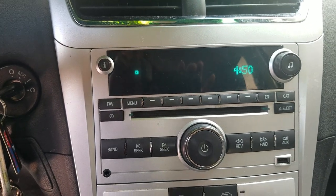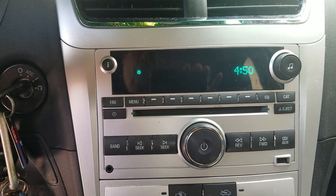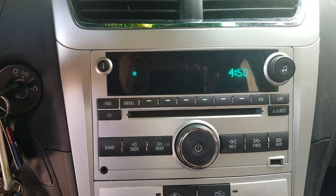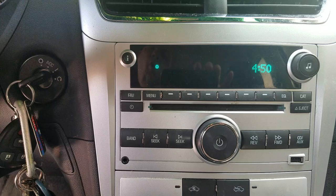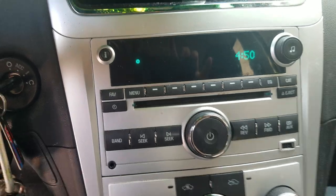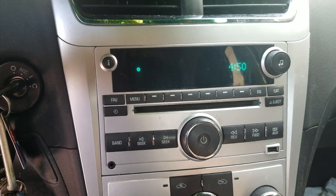In this video I want to show you how to change the clock on a Chevrolet Chevy vehicle from 2007 to around 2012-2013. This particular model is a Malibu, but if you recognize this clock formation it'll work with yours — it'll work with some Silverados, Impalas, Tahoes, and a few other models. So if you recognize this clock setup, it should work with your vehicle.